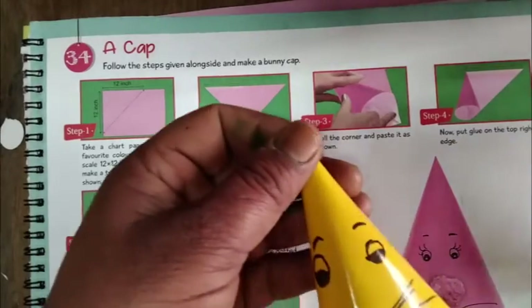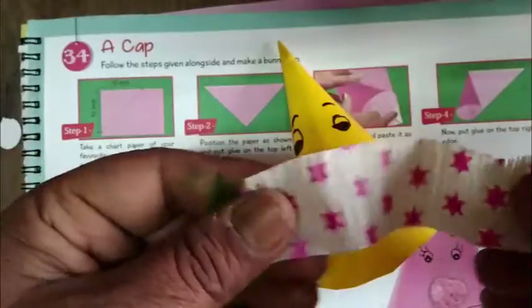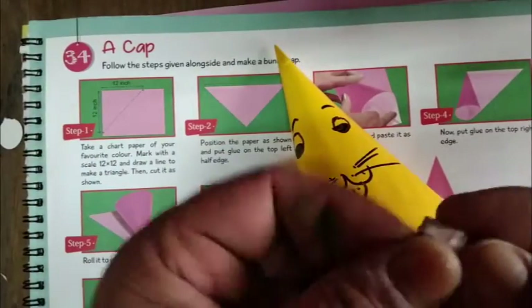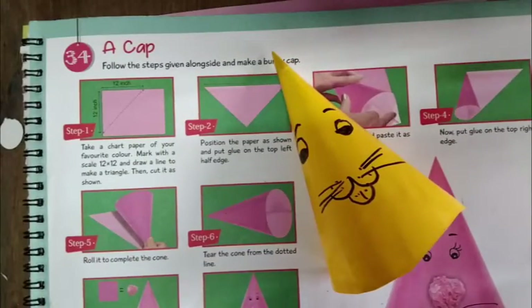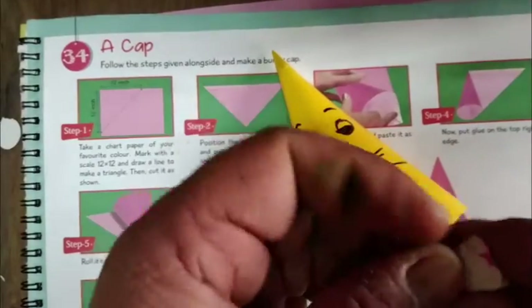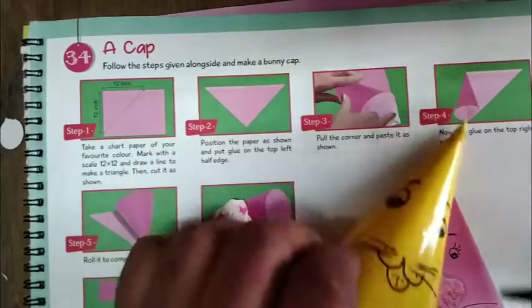Take any wastage paper, crush it like this to make a ball for the nose. We fix the nose here — prepare the ball, then paste it with Fevicol.